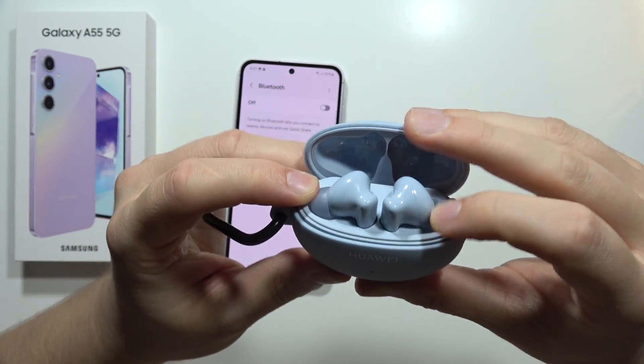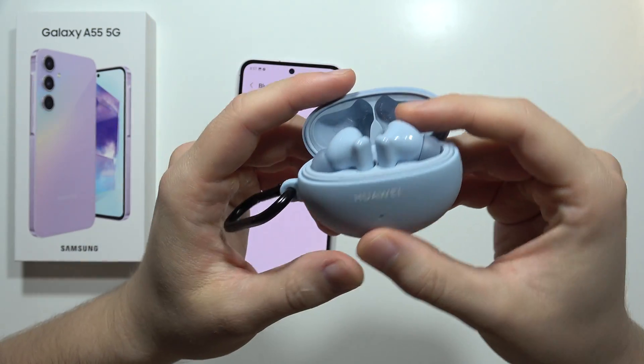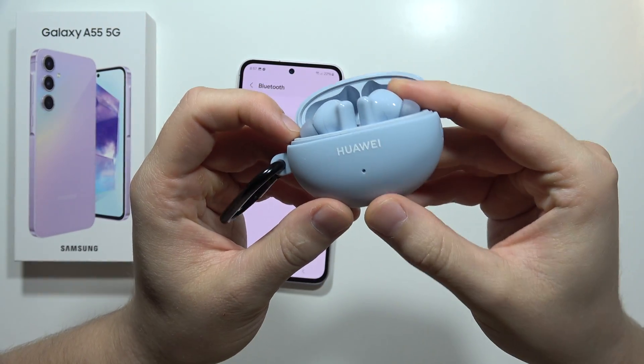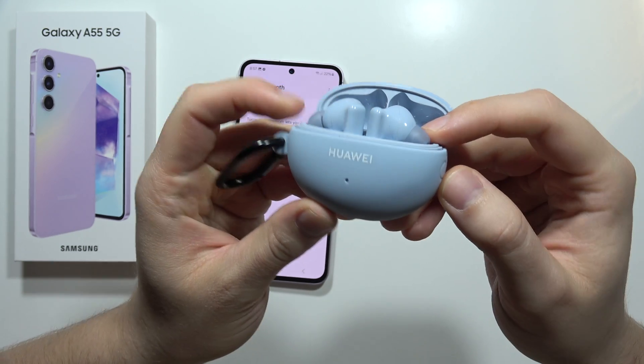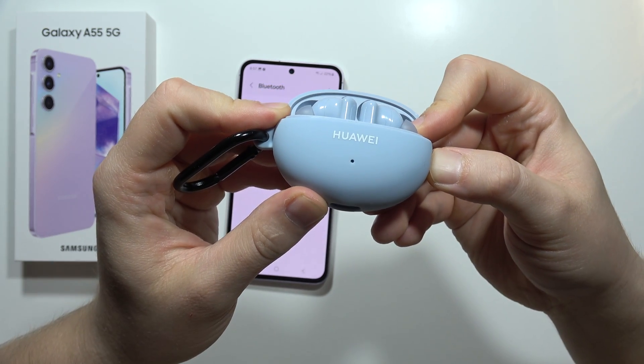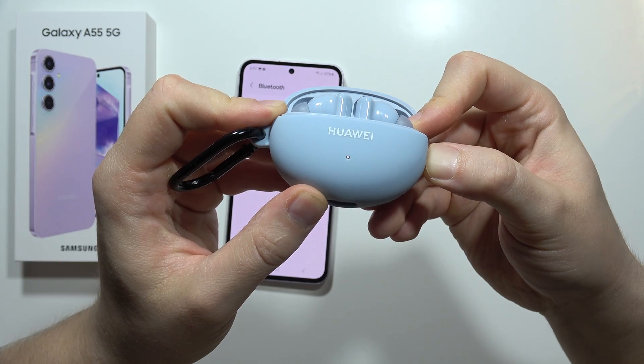When you disconnect your device from any other devices, you have to enter the pairing mode. In my case, I have to click and hold this button and wait until this indicator starts blinking white.